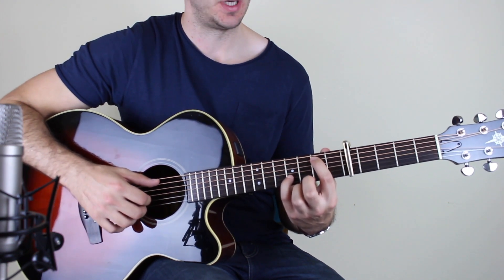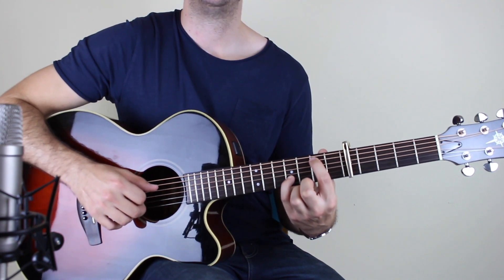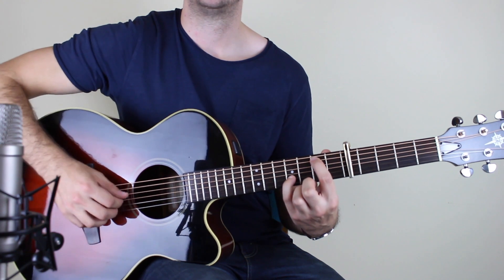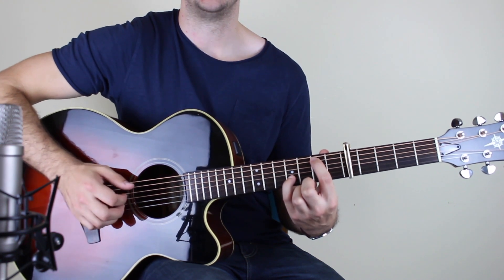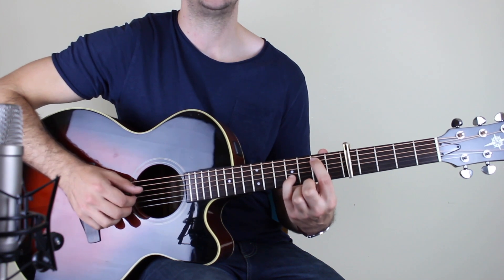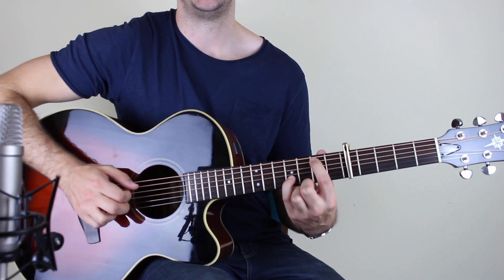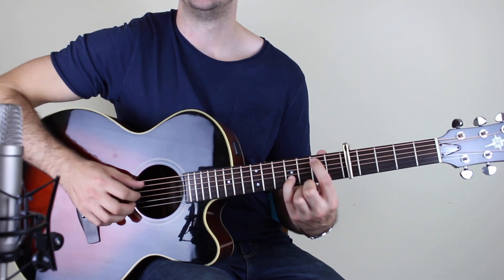Here I'm holding down the second fret on the A string, and then the fourth fret on the B string — the rest are ringing completely open. So holding that down, I play A, G, B, A, and then high E, G, B, G. So: A, G, B, A, E, G, B, G. And you do that twice.